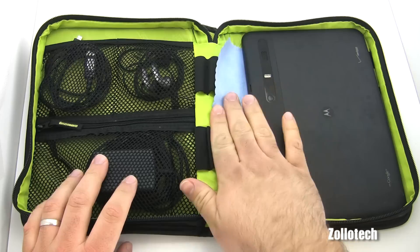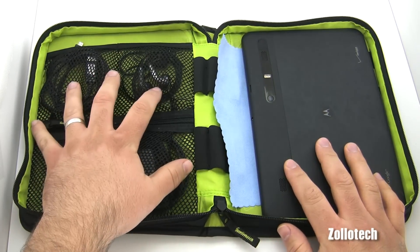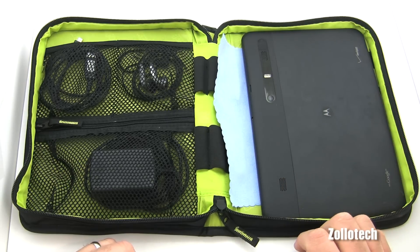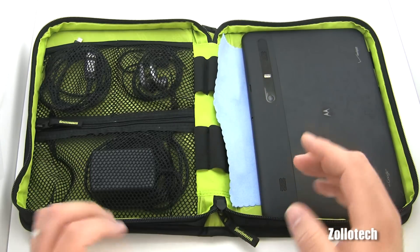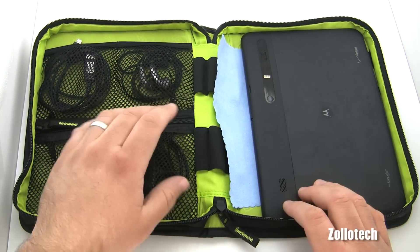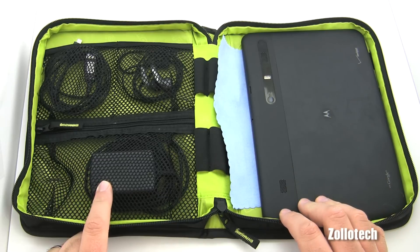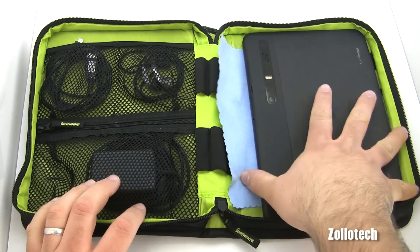Inside I have the Motorola Zoom with a microfiber cloth underneath it for the screen, and accessories on this side. It's really meant for accessories, but it seems to hold tablets really well. Before I got the Zoom for review, I actually used an iPad in its stock Apple case inside here — it still fit and I could zip it up. I carry my headphones, a micro USB adapter, and the AC adapter for the Zoom in here.